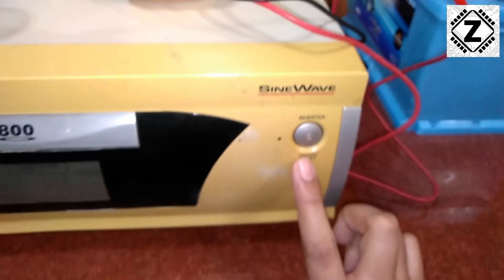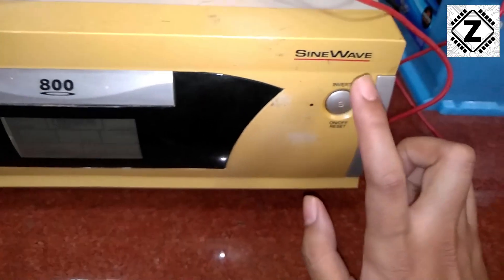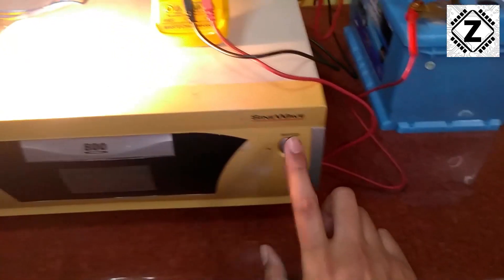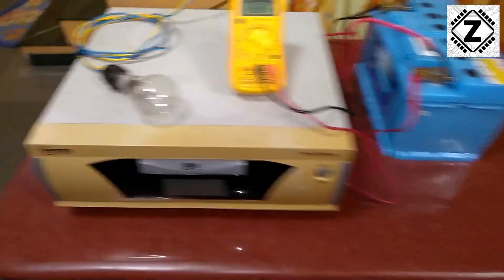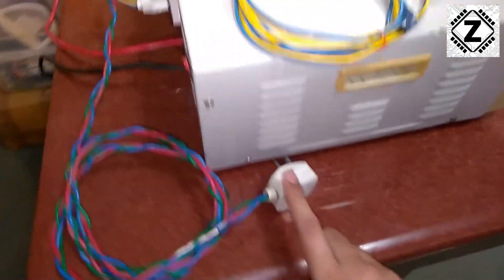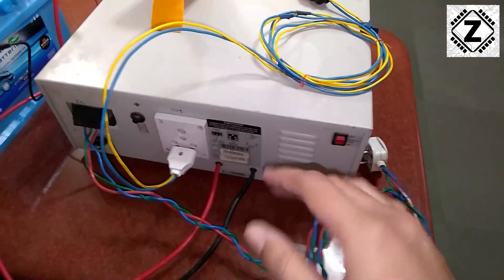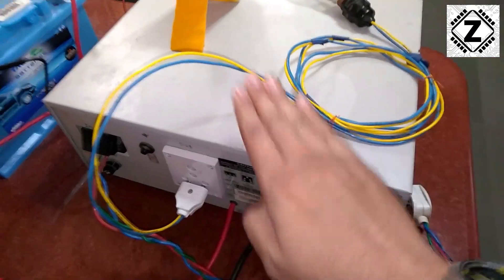I will press this silver button to turn on the inverter. And lo and behold, the bulb has started working. Let me turn it off so I can explain without the transformer noise. The bulb started working without the presence of neutral from the mains, which means that this inverter is generating its own neutral. So this myth has been completely busted — the inverter does not generate its own neutral is false. Actually, it does.